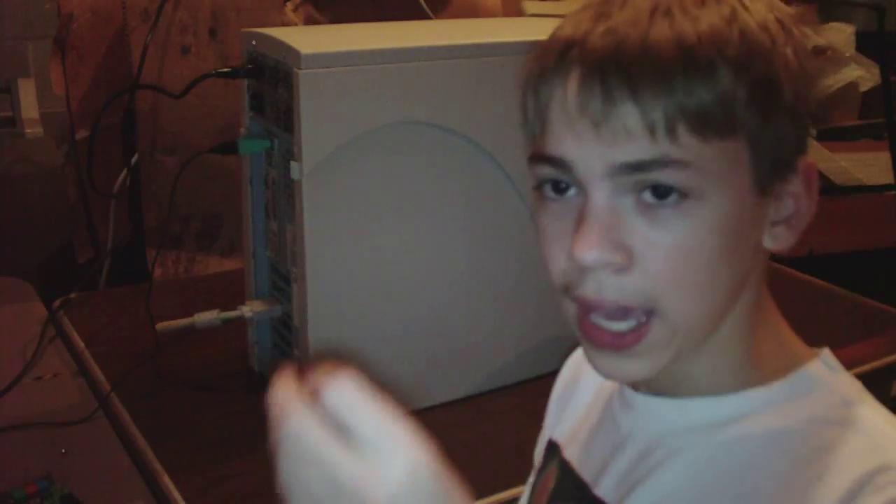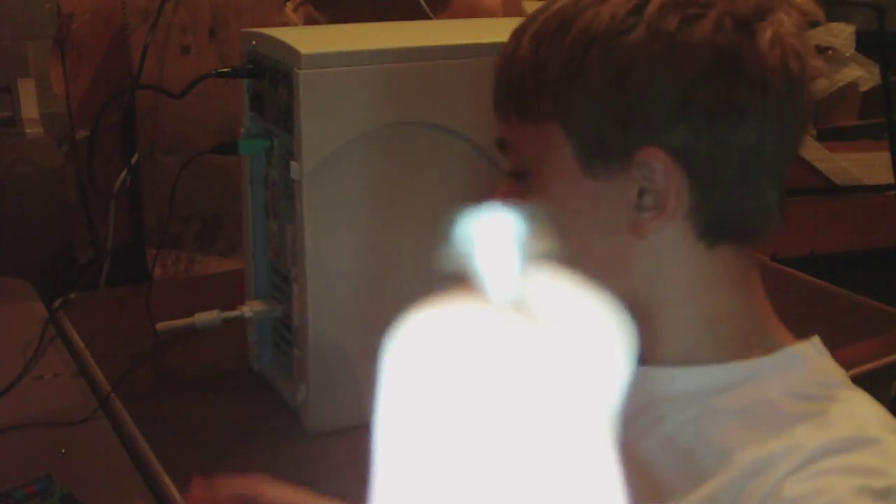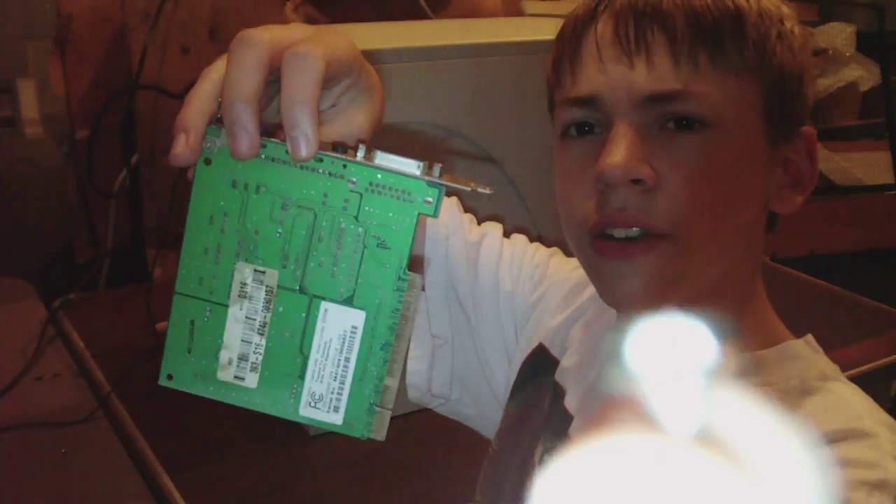I'm going to turn this light on so you can see it a little bit better. What you need for this project are a screwdriver, a standard case screw, and a sound card.